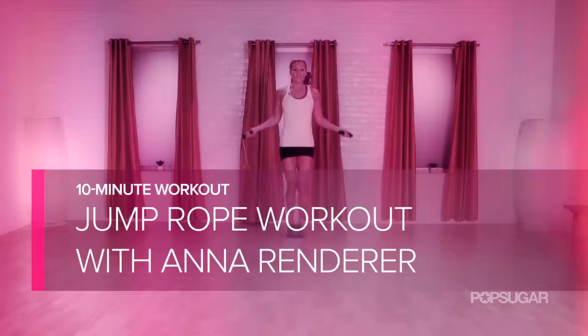Are you ready to skip yourself slim? Grab a jump rope and join me for this 10-minute workout to torch major calories.